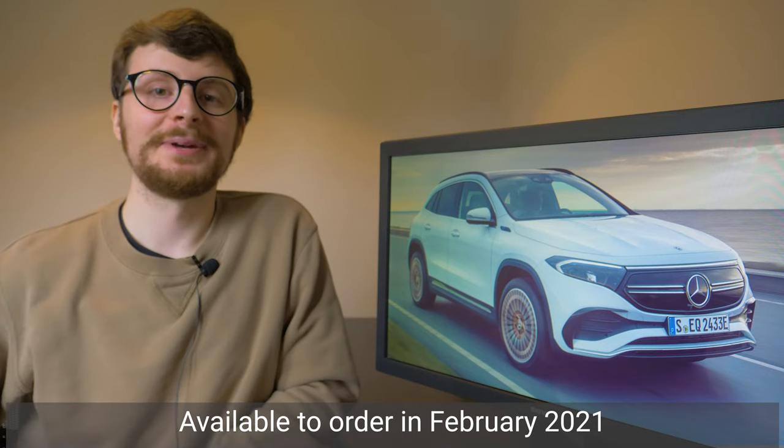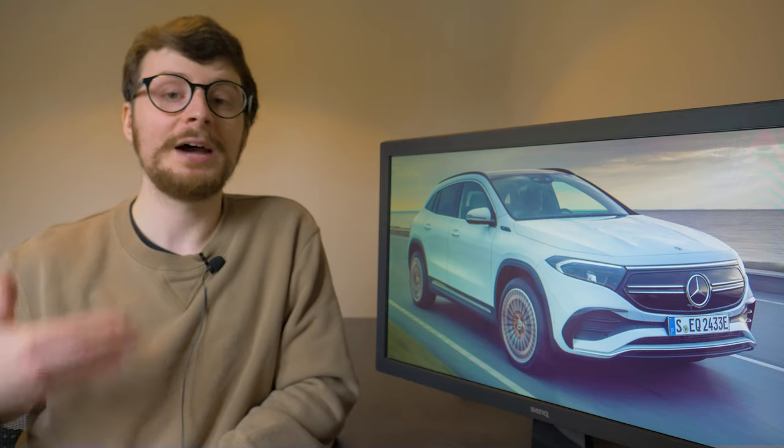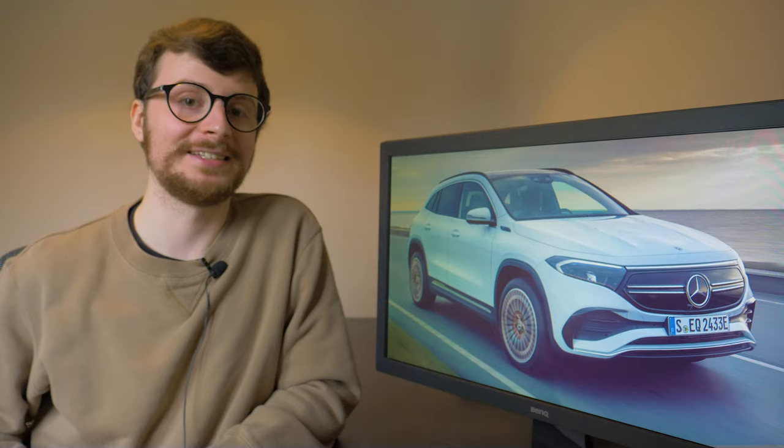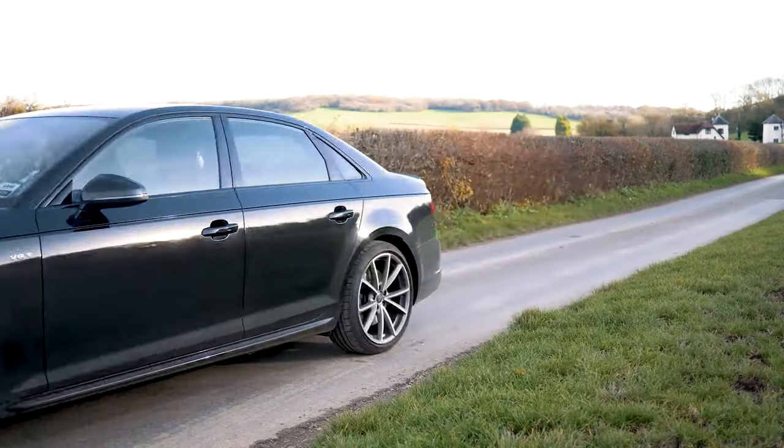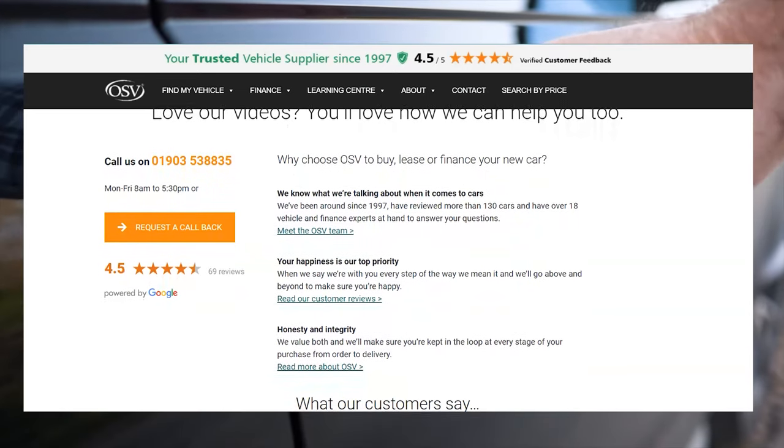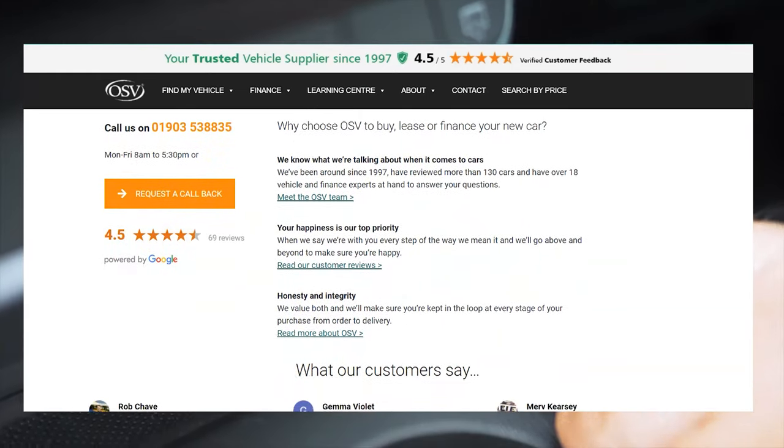Let us know down below in the comments what you make of the EQA. Are you a fan of its design, and which trim level would you go for personally? We'd love to hear your thoughts. OSV is here to help you find the perfect car that ticks every box — we supply every make and model available in the UK, so reach out to our friendly team today via the link above or the link in the description.